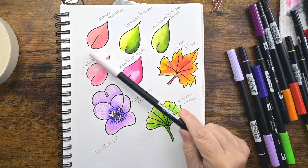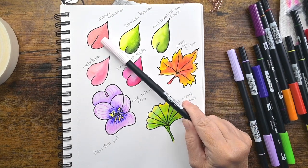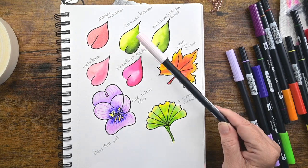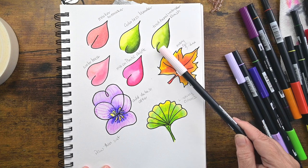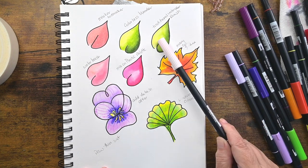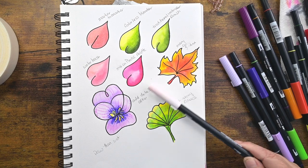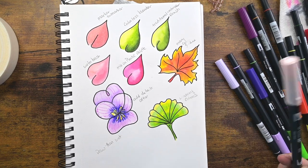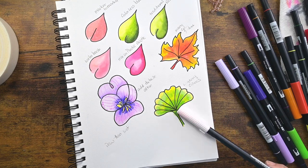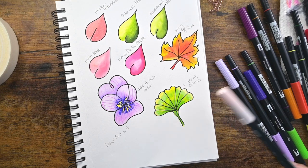So those are some really easy techniques. Color to color, marker to marker, colorless blender, the traditional watercolor brush that's just damp, the water brush that's filled with water, using the acrylic block as a mixture — putting all kinds of colors and blending in with water — and then also the layering and glazing. So those are just some techniques.